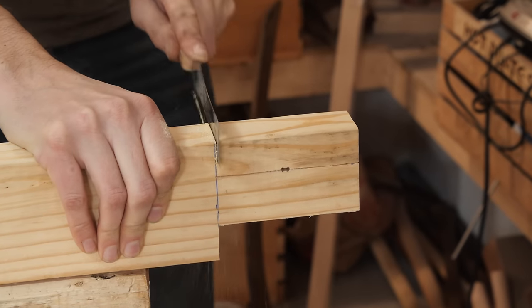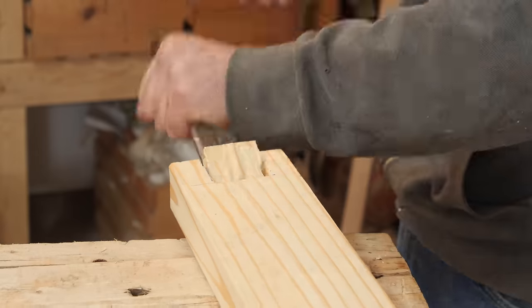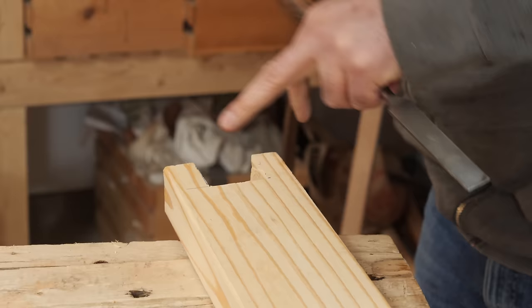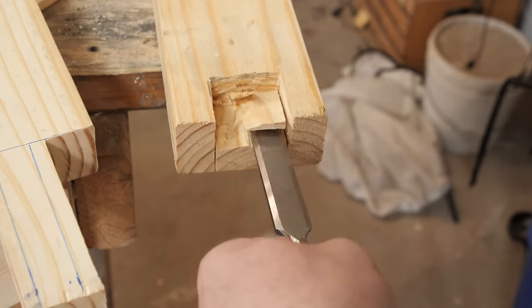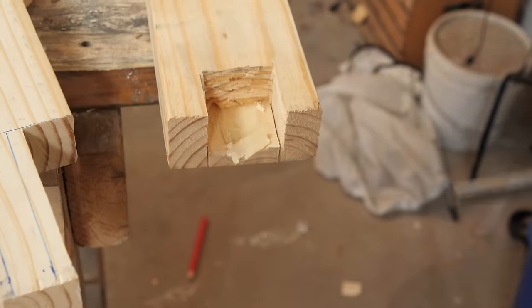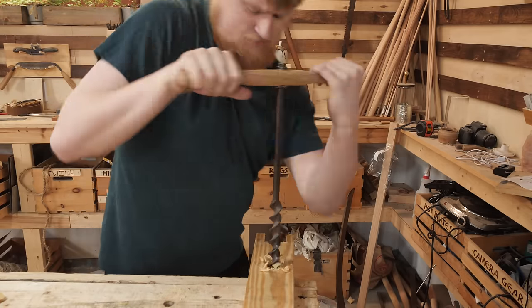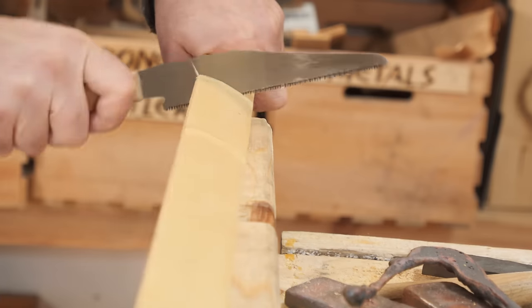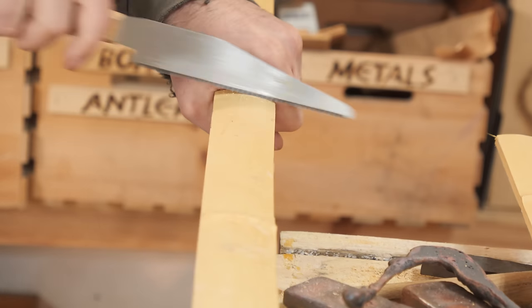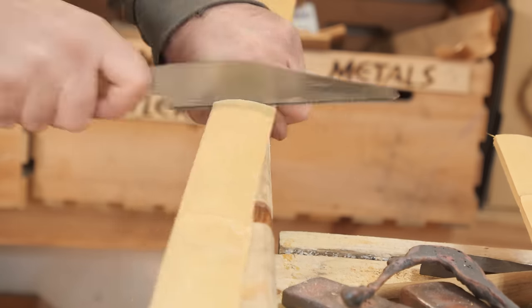The first step: we basically need to build 16 entirely functional crossbows. Similar to my other repeating crossbow, we're going to use bundled bamboo strips for the prod, which is a little bit more economical than trying to forge them out of steel.